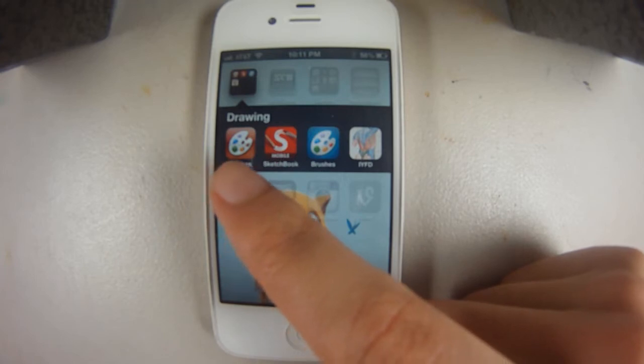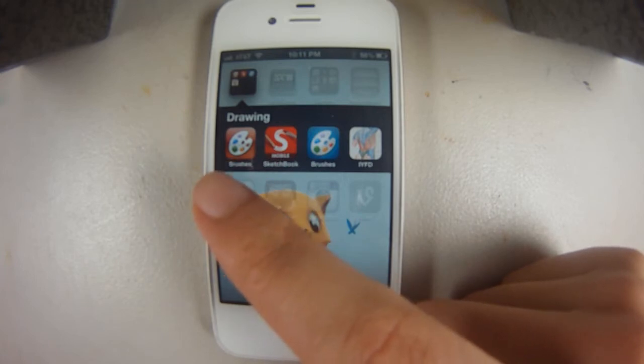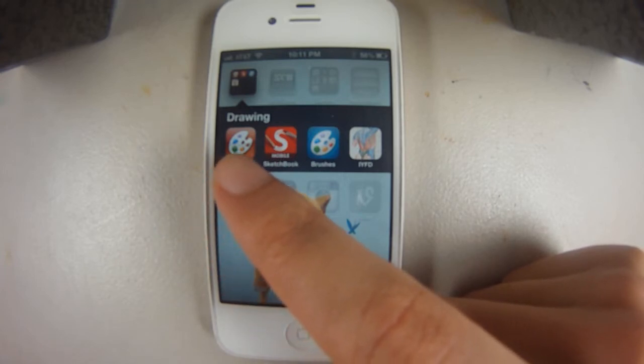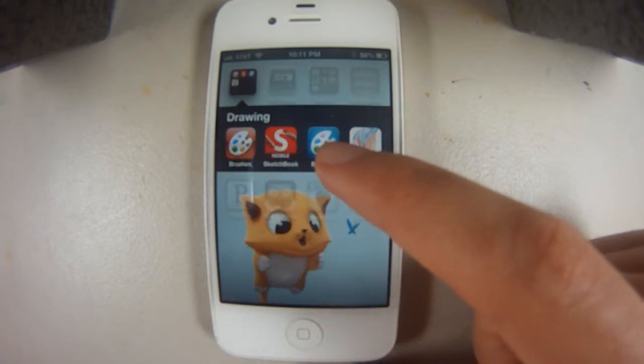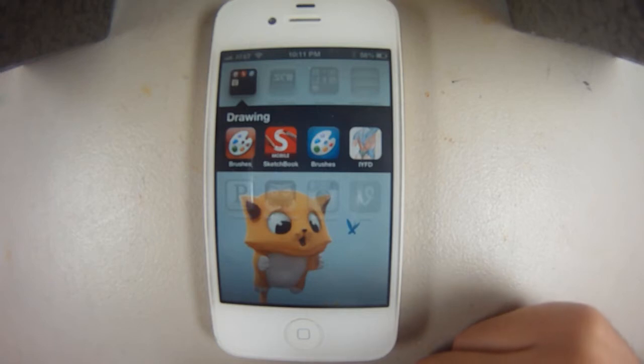The downside of the original is that the resolution is limited, and you're limited to four layers instead of more. I also have Sketchbook Mobile. I like this app and use it every once in a while, just for fun.